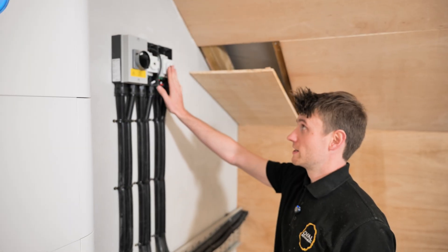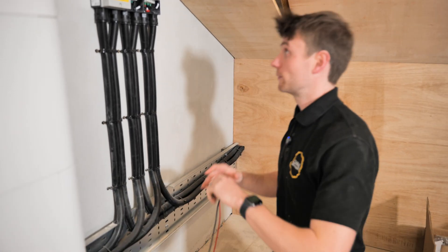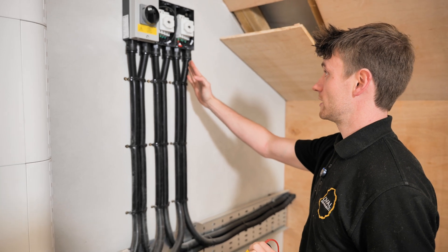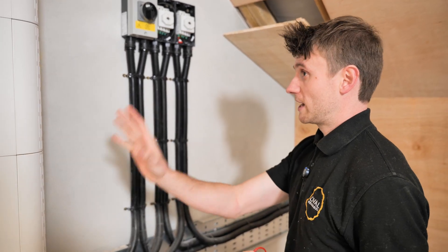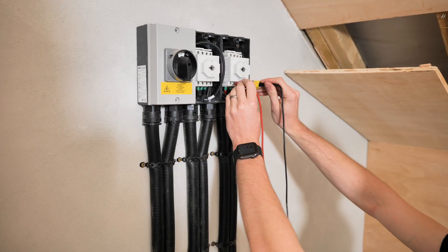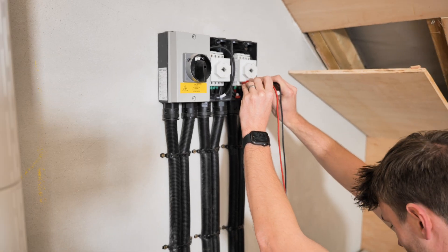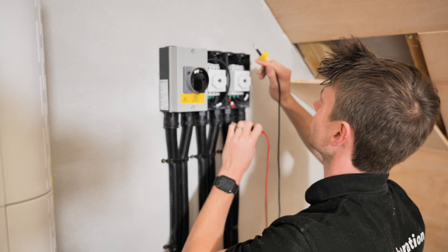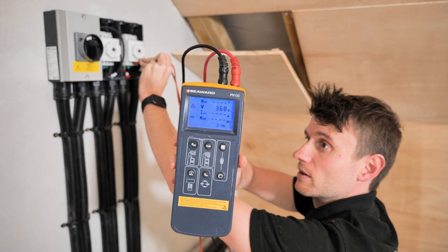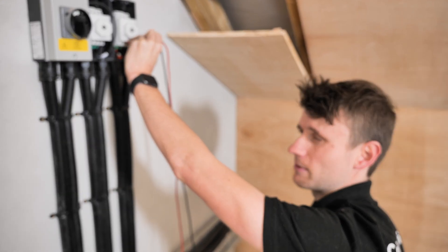I've got these two isolators here - I've taken one off to show you what a healthy string should look like. I'm not going to do my insulation resistance test because I've already done that. I just want to show you the voltage. In the right-hand flex conduits I've got my input cables coming from the solar tiles; in the left-hand flex conduit that's going to the C-Energy batteries. Testing the incoming side - there we go - 360-odd volts. That's what the healthy string should be. I think it's about 15 or 20 tiles in series.